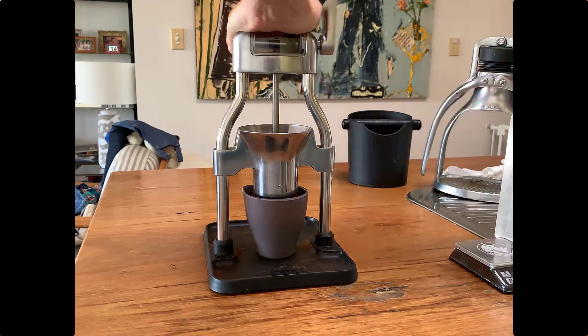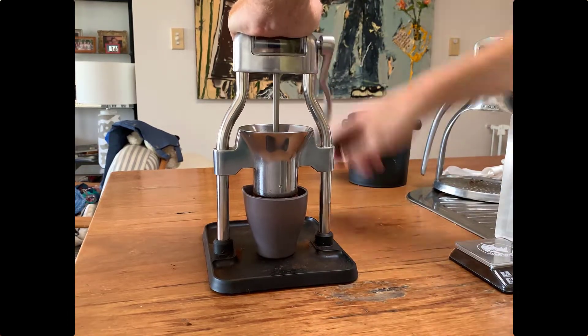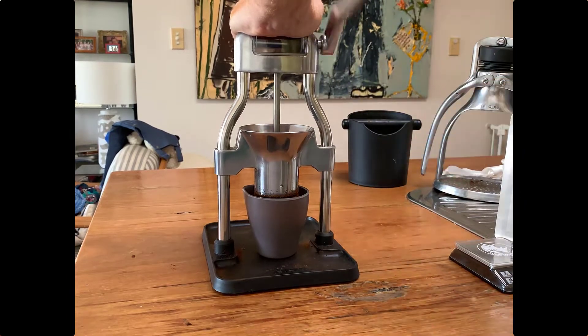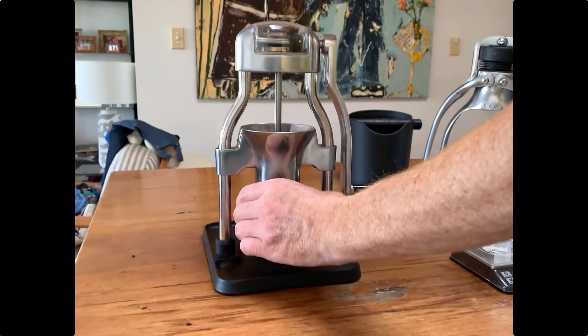By the magic of video editing I can speed this process up. I actually turn the handle about 50 or 60 times — it takes just over a minute — and that's basically grinding all of those beans from the top part down into that bottom cup, ready to go into the basket.